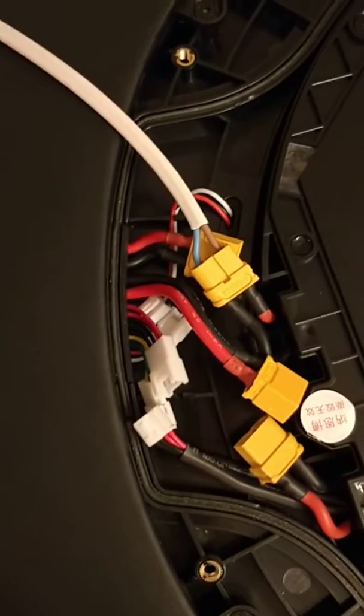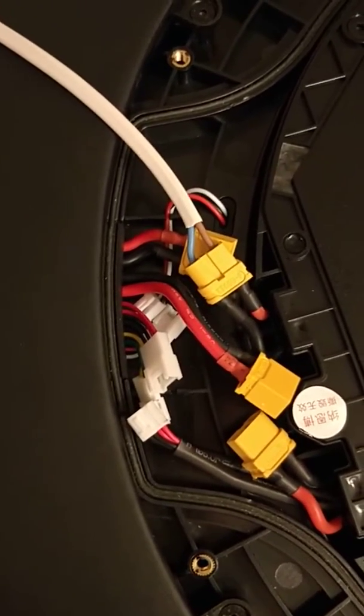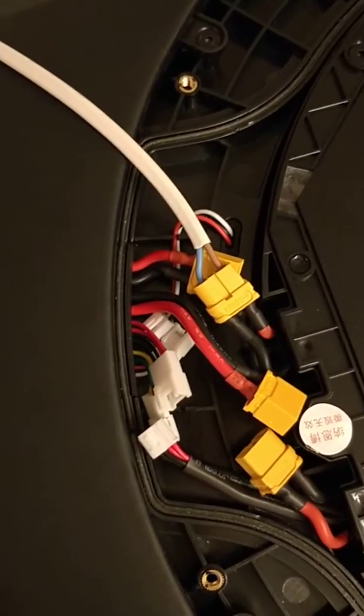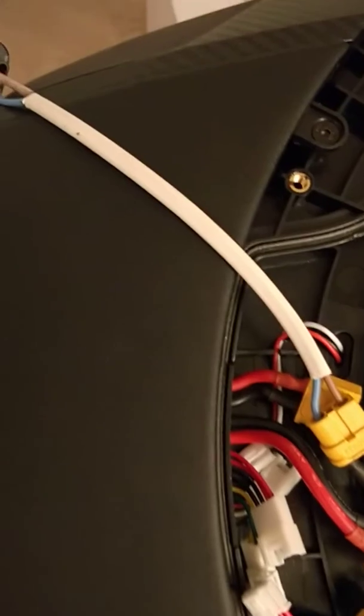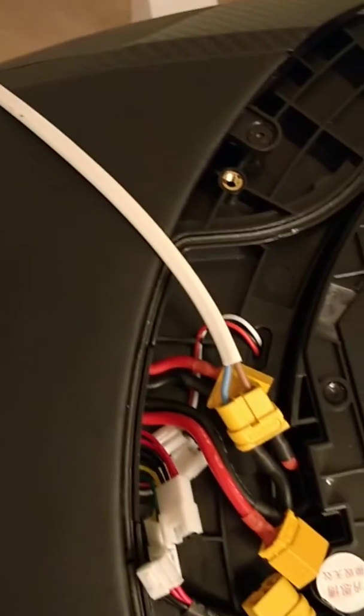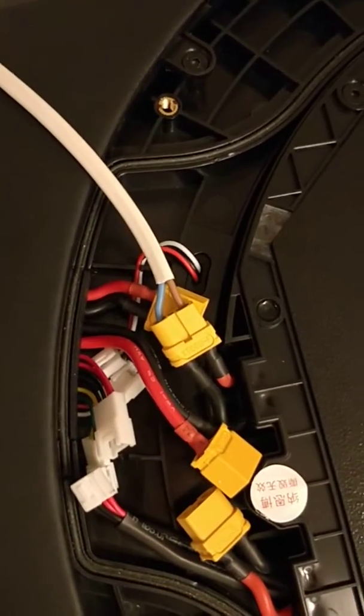Alright, hello guys. So I had quite a lot of trouble to get my Z10 out of deep sleep. I followed a few posts on the forum and I built this little connector between this little cable from an old lamp.